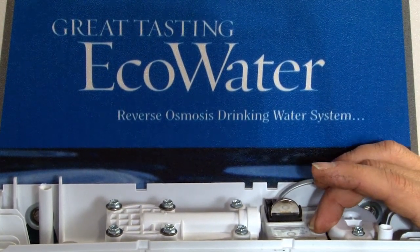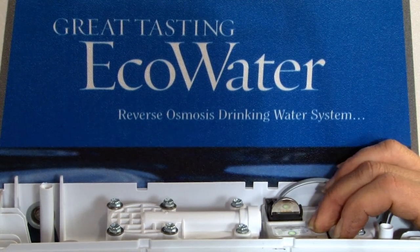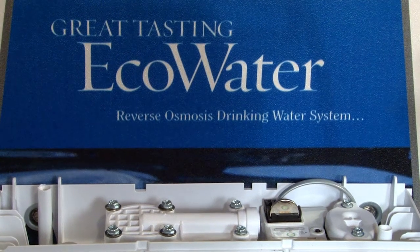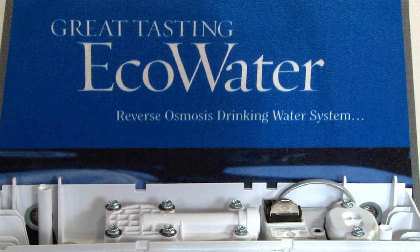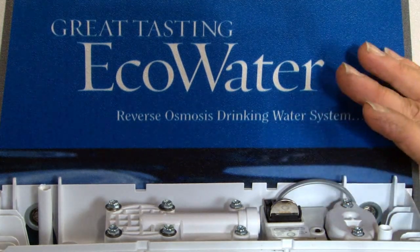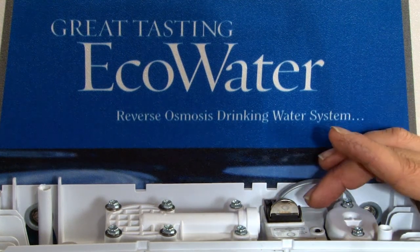Here's how you reset filters by hitting — if you can see that green light — if I'm holding this little black button and I let go now, I just reset the filter change frequency. So if it's set for 6 months, now that circuit is reset. 6 months from now the yellow light will come on again after use. If it's a 12-month cycle, in 12 months the light would go from green to yellow.